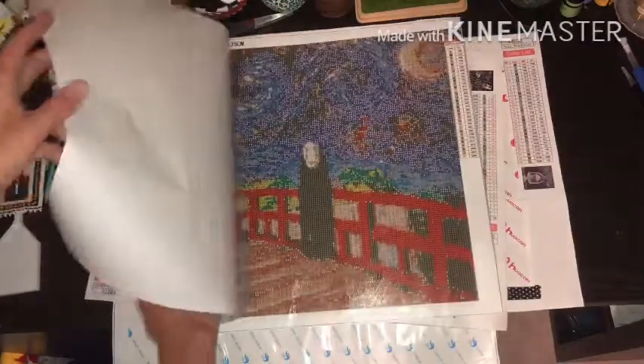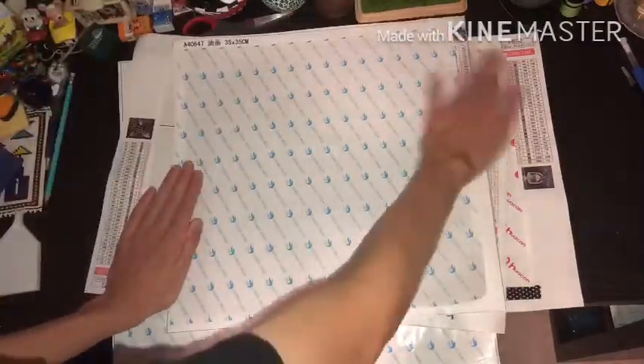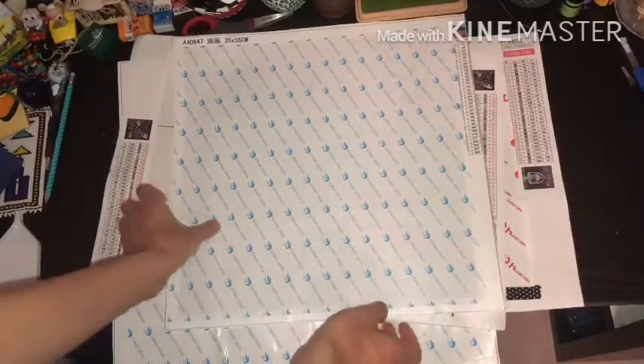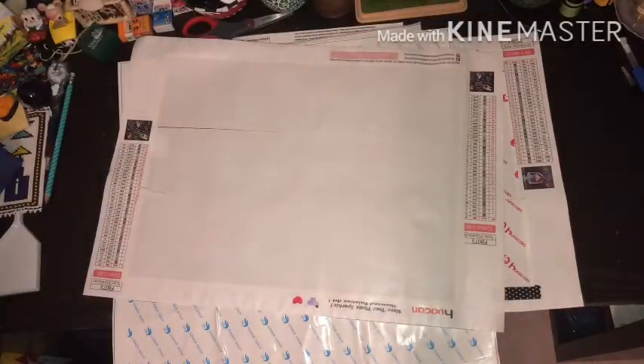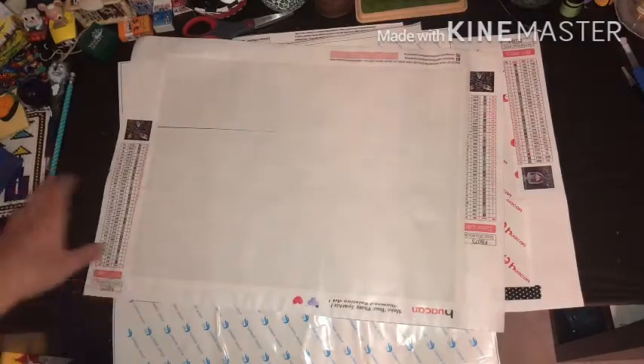I recently purchased some X-Acto knives so that I can get rid of bubbles. I used tweezers before and that did not work out well for me, so I got some X-Acto knives.